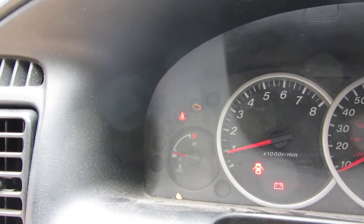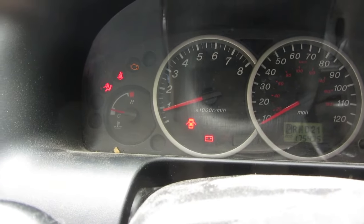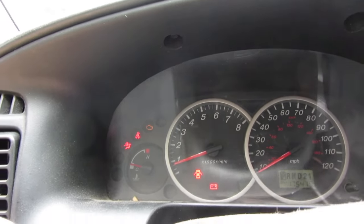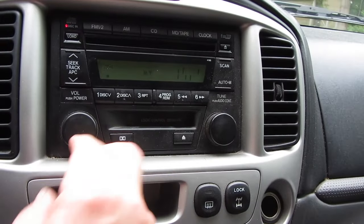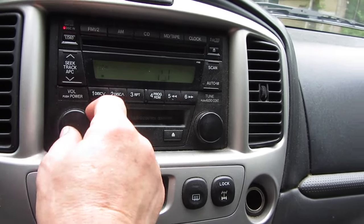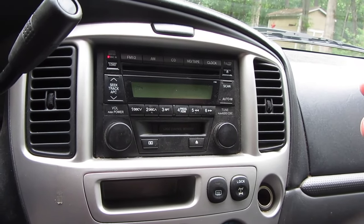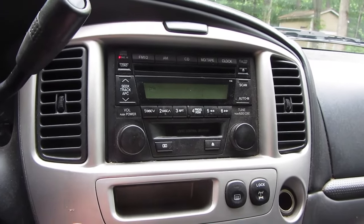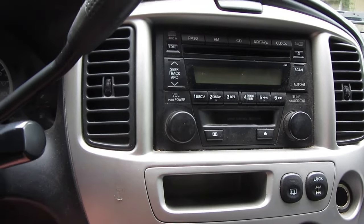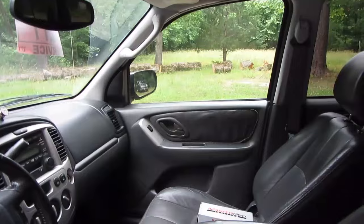It's flashing airbag code 46, so we've got to look at that. The battery light is on because the alternator's no good, so we've got to fix that right away. Check engine light for the P0403. We've got a dead radio — well, it's not dead, it's got music in it. We've got CDs. All the windows work. The passenger door lock actuator does not work, so we'll be replacing that.